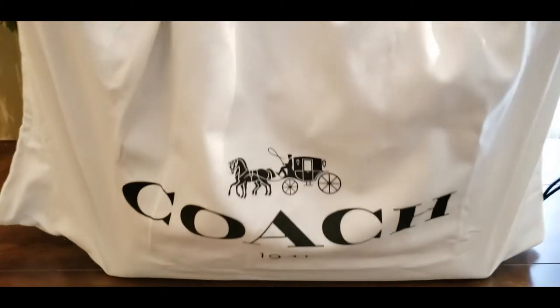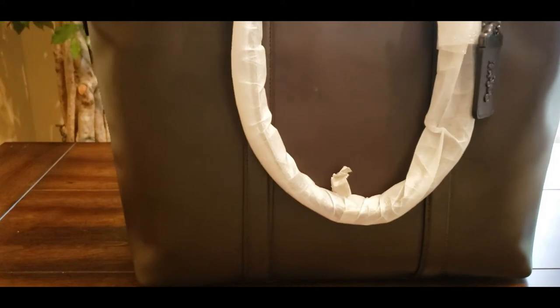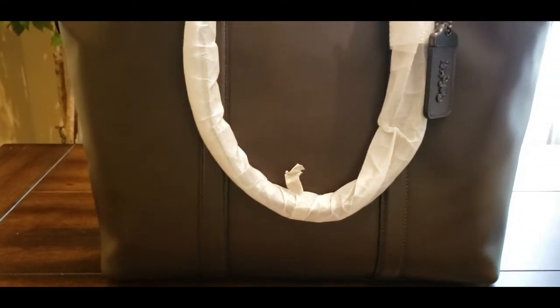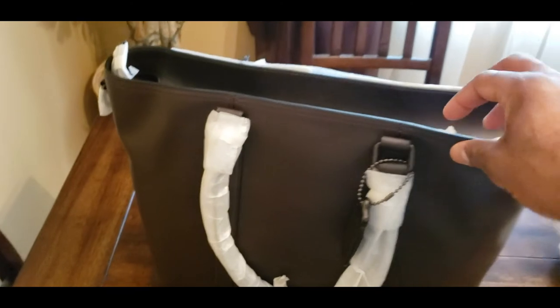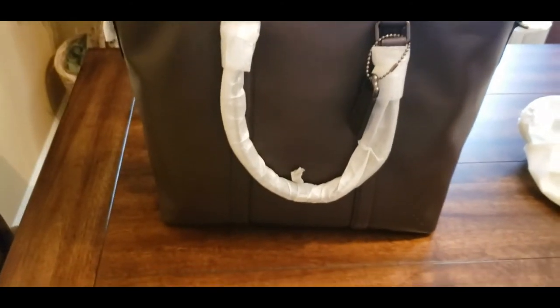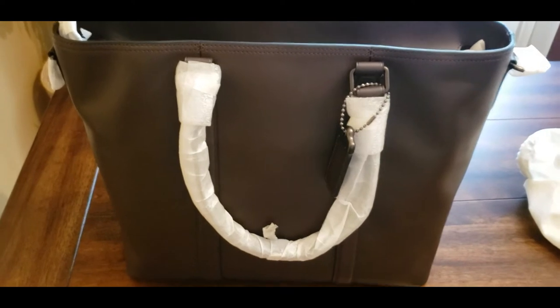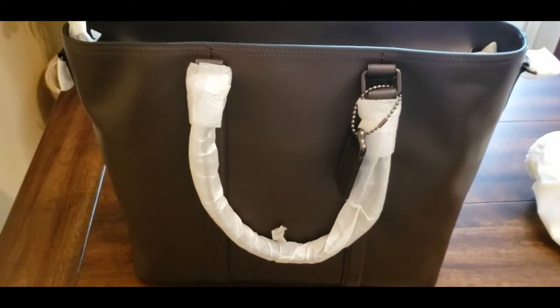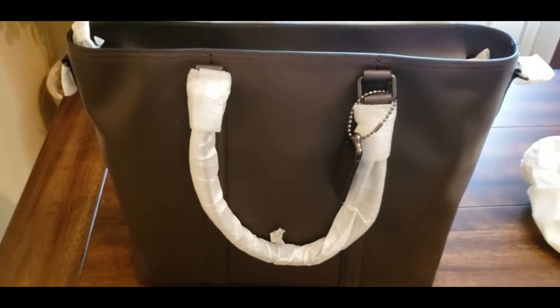And here we go. Bang. Look at that — gorgeous. This particular item, as you guys are going to see, has everything that you need. But in terms of size, this is a big bag. I'm gonna be honest with you — I didn't know if I was gonna love the tote. I liked it when I first saw it, but I waited months and months before I pulled the trigger and something just told me, give it a try. You might like the tote. I said, let me try it out — this may be the way to go.